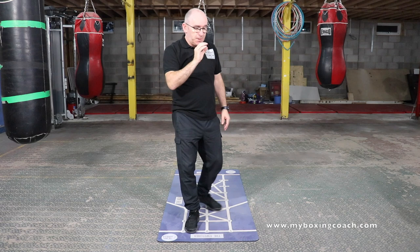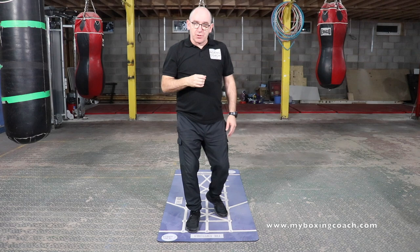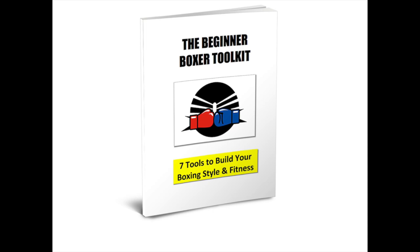Before we get started, why don't you download your book, The Beginner Boxer Toolkit. 64 pages, join a thousand of others.